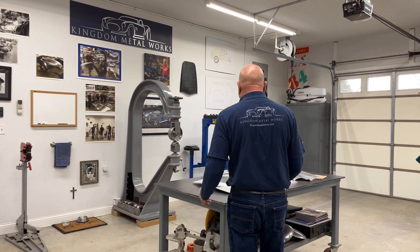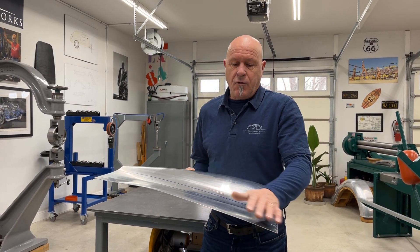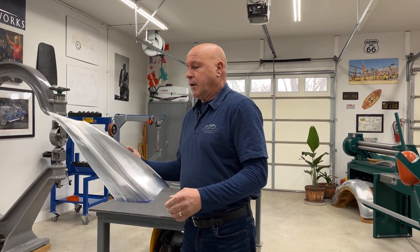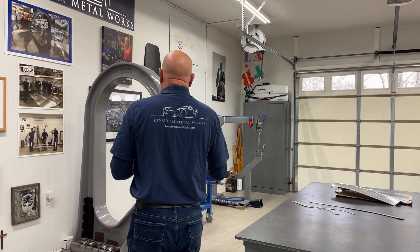Welcome to Kingdom Metalworks. Today we're going to continue shaping the catwalk panel. I'm going to put a little bit more curvature on the front of this to flick this up just a hair more, and we're going to stretch in this area here on the reverse direction on the wheel.